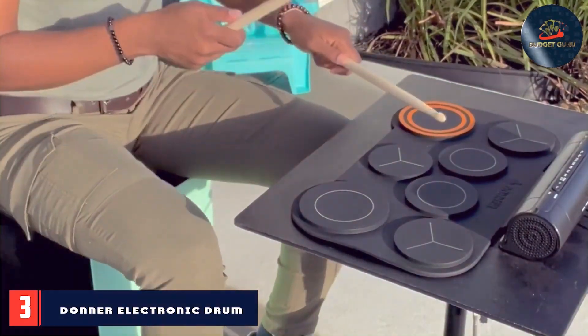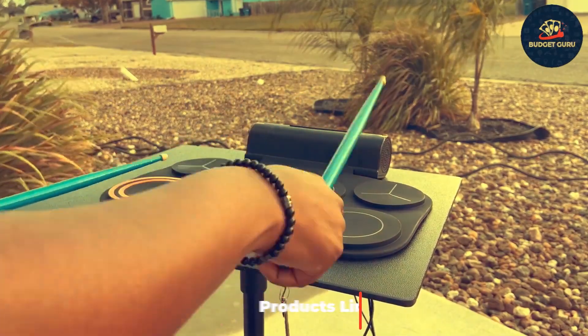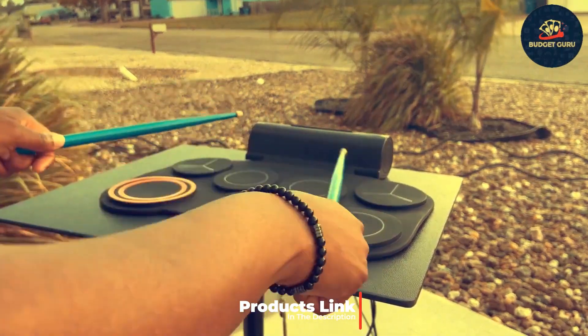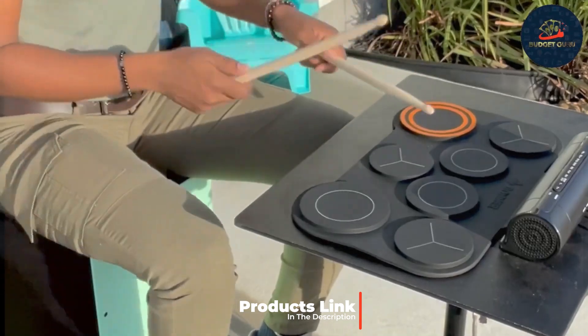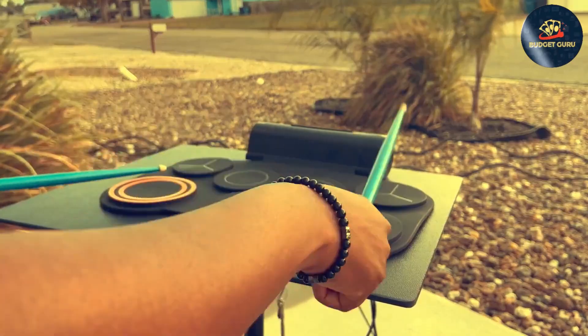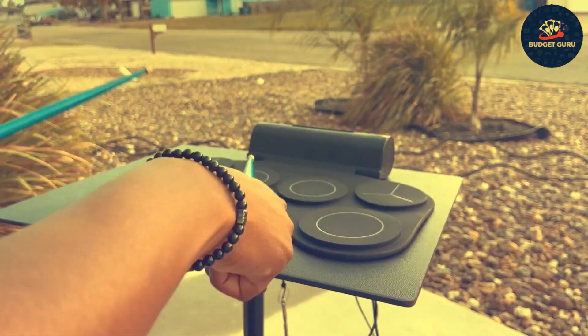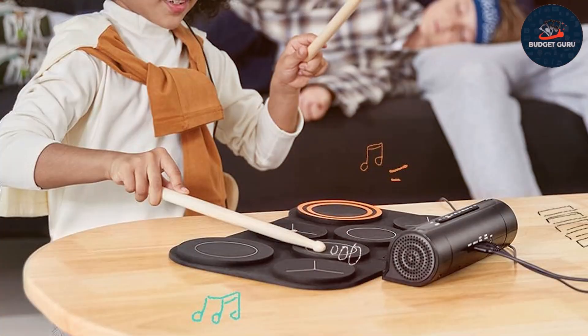Number three: our third pick is the Donner Electronic Drum Set with a Built-in Speaker. This drum set is perfect for drummers who want an all-in-one solution without needing external amplification. The design is compact and portable, making it easy to set up and transport whether you're practicing at home or playing at a small gig. The drum pads are made from durable silicone, providing a satisfying and responsive playing experience.